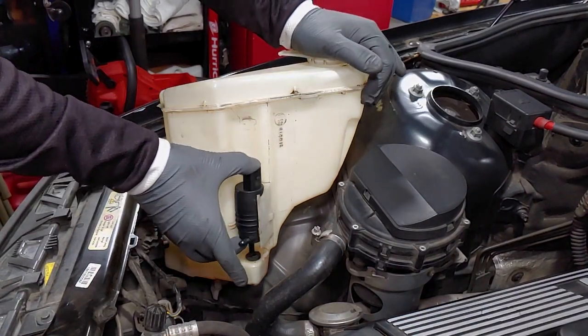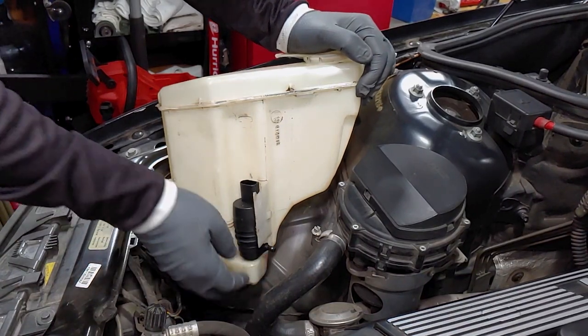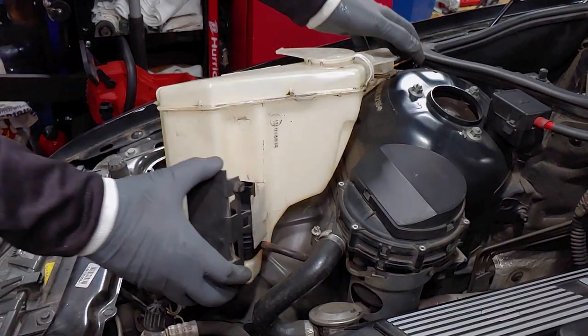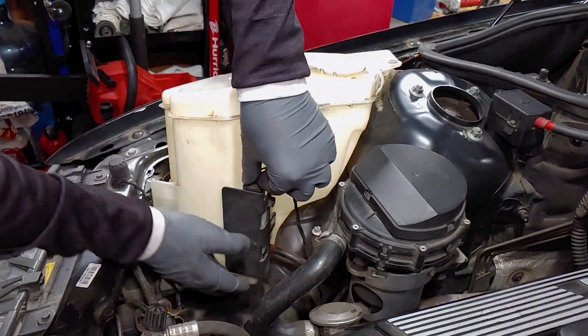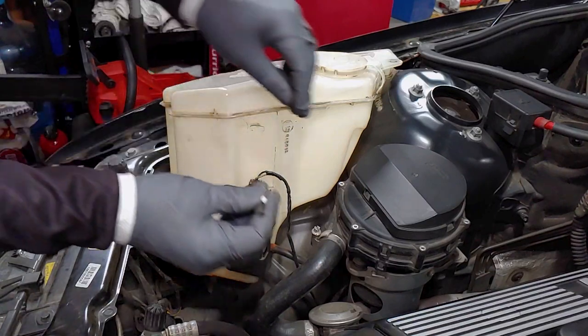Insert the pump as shown. Then reinstall the hose, plastic guard, and electrical connection. Don't forget to replace the zip tie, making sure the wires aren't pulled too tightly.